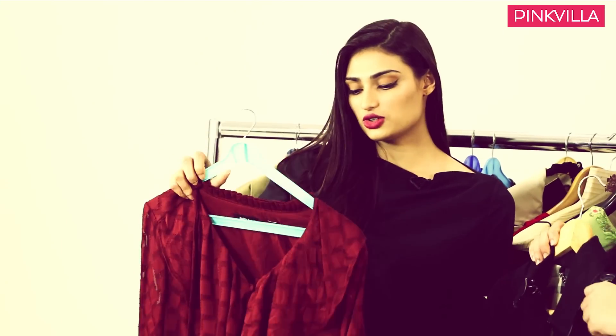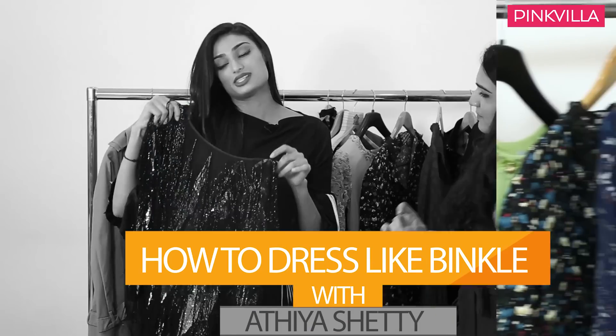Hi guys, we're here with the lovely Athiya Shetty. Hello. Hi Athiya, welcome. We have something really exciting here — a couple of costumes that Athiya wore in the movie Mubarakah. We've picked the top three looks, my favorite top three looks from the movie.